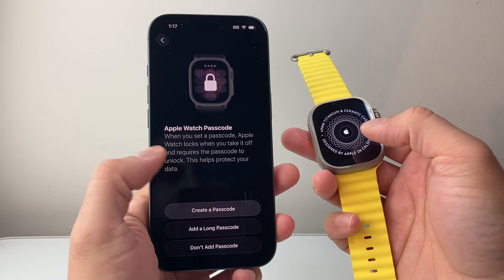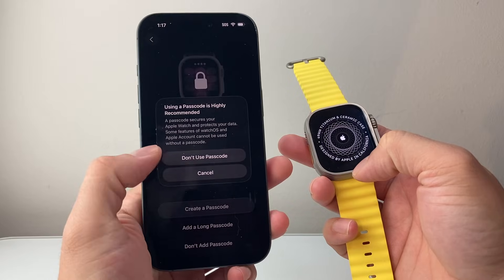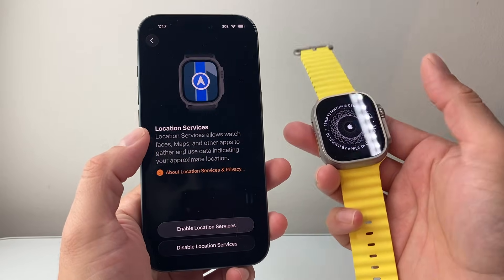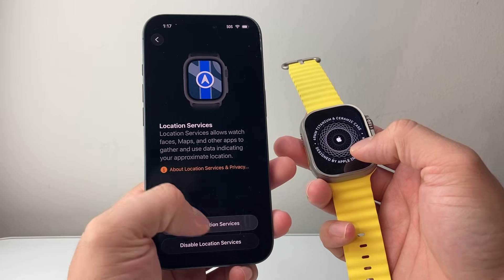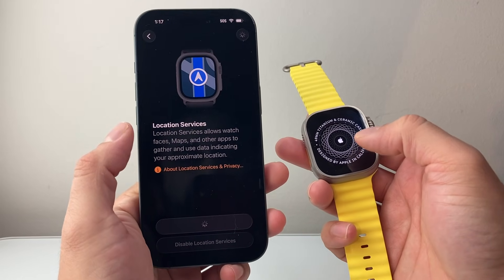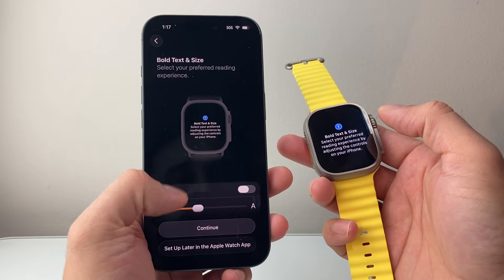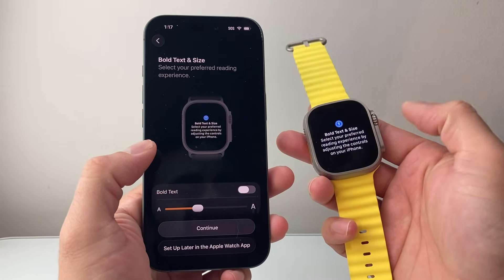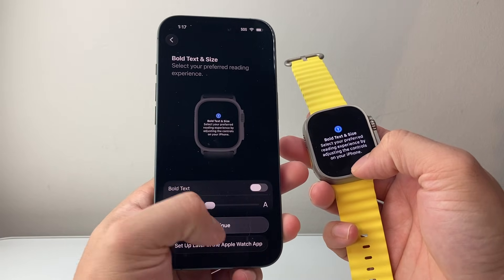If you want to create a passcode for your Apple Watch you can use a different one — I'm going to choose not to, but you definitely want to set a passcode there. For Location Services, so you can use maps and such, you're going to enable that. And if you want the text size to be bold or larger than what you're seeing on the screen you can adjust it now, or you can do it later. So I'm going to hit Continue.